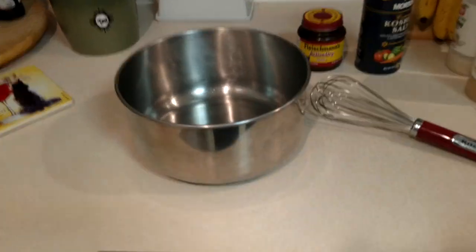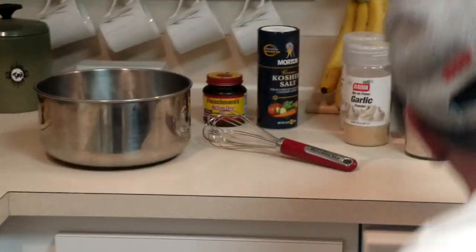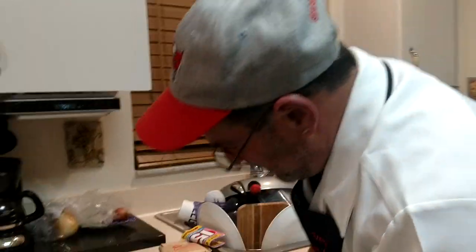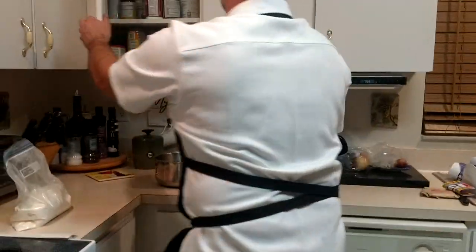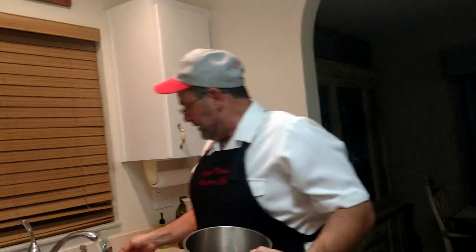First thing we're going to do is we're going to get the measuring cup out. I think it's in here — we probably already used it today. It should have been a little more organized, but it somehow disappeared. So the measuring cup is not where I need it. I'm trying to make this easy for you guys, but I just take some hot water. We get the faucet going nice and warm.